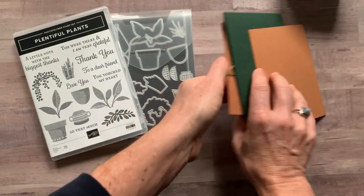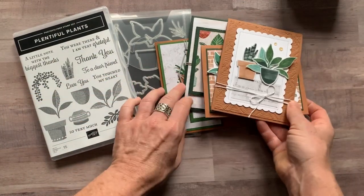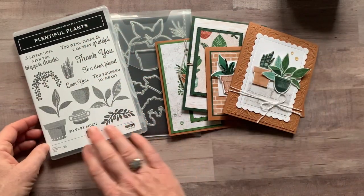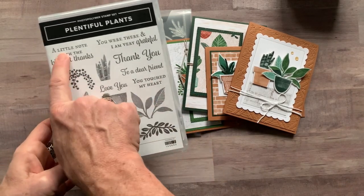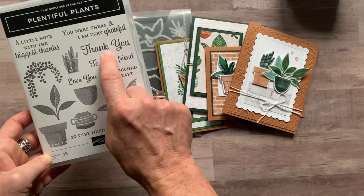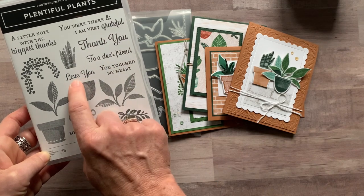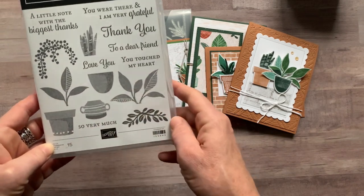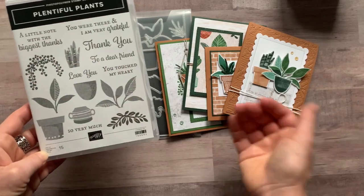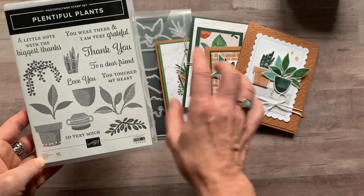Last, we have a little hanging pot that says 'To a dear friend, you were there and I am very grateful.' Obviously, if any of those sentiments don't fit, you can swap them. There are lots of great sentiments in the set — 'A little note with the biggest thanks,' 'You were there and I am very grateful,' 'Thank you,' 'To a dear friend,' 'Love you,' and 'You touched my heart.'